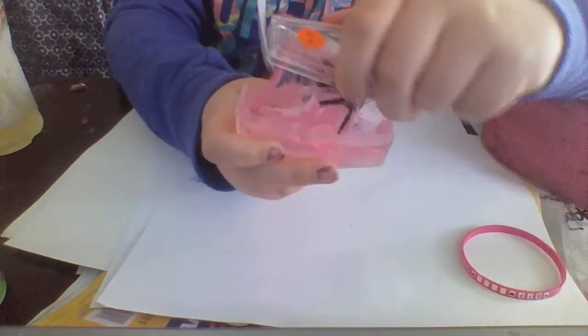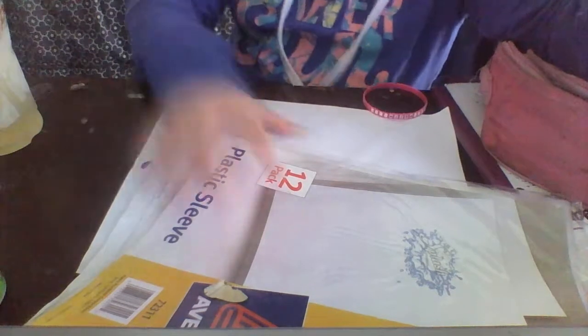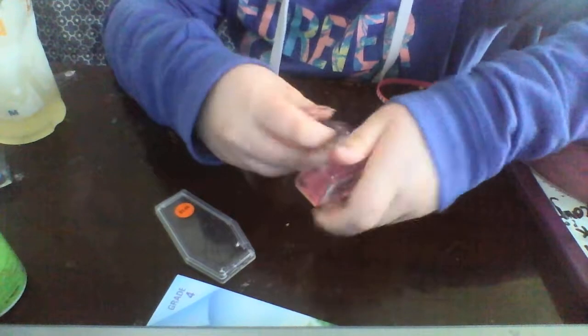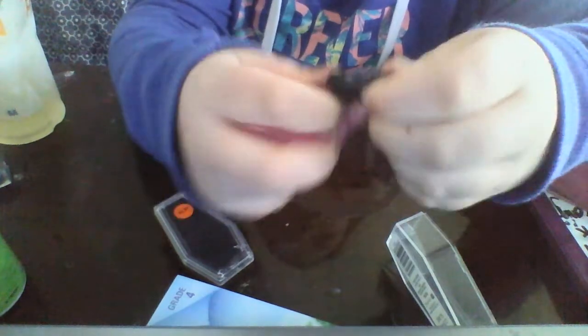Ooh, that's nice. Let me move this paper. There we go. Let's take this slime out of the container. This is a lot of slime, guys. It's pretty nice right off the bat. Pretty stretchy for a store-bought slime. But let's take this spider out.